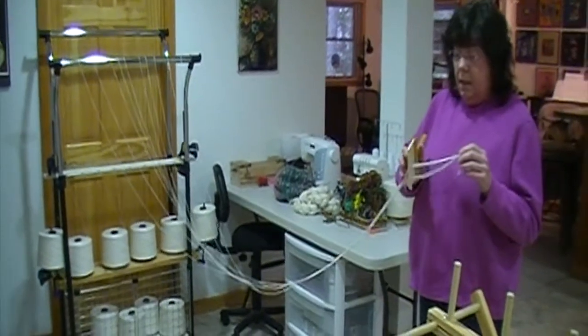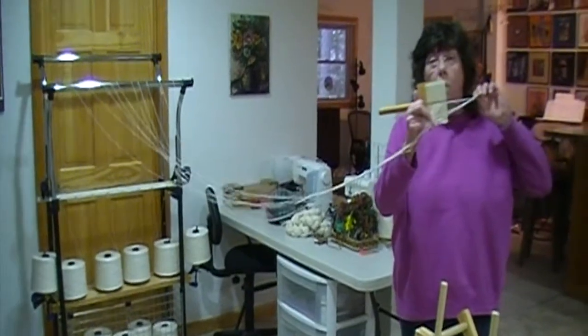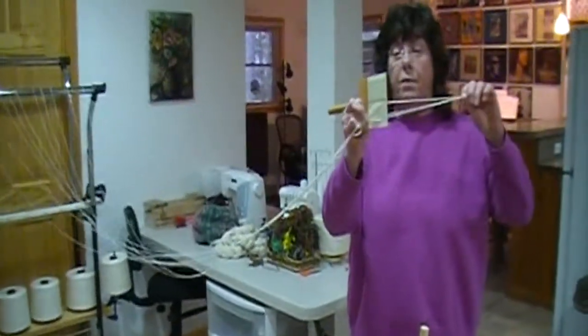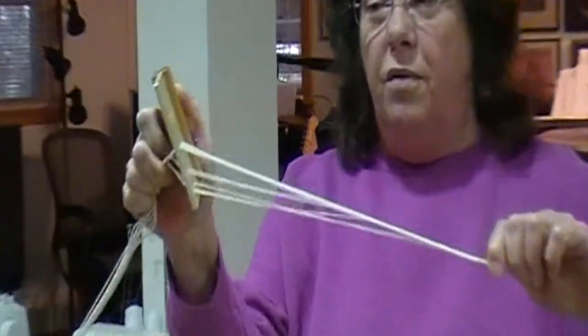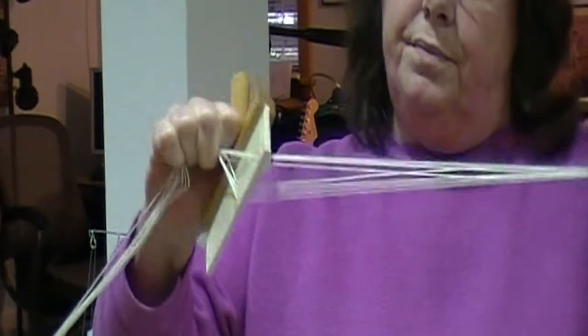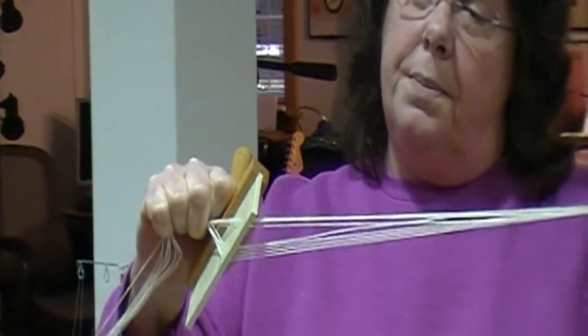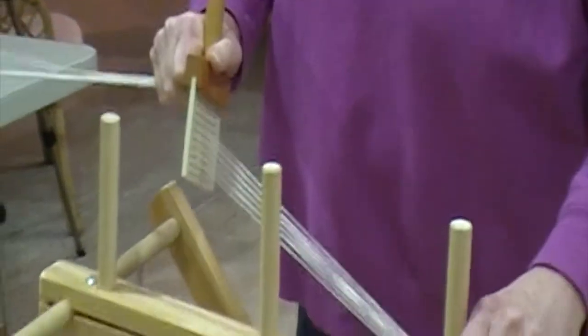They get threaded every — it's a slot and a hole threading, so there are 10 threads. As you flick the warping paddle up and down, you get a different cross. To begin, we open up our cross and we place it here on a beginning peg.